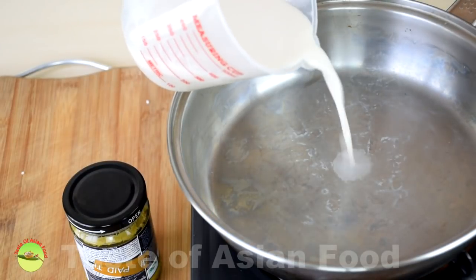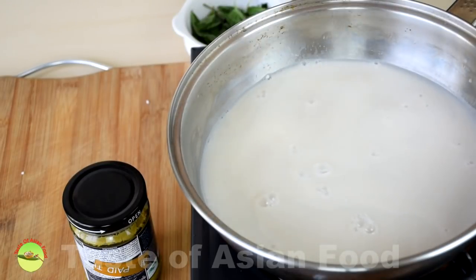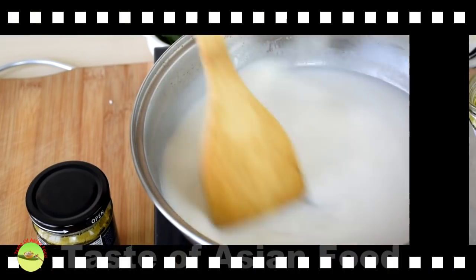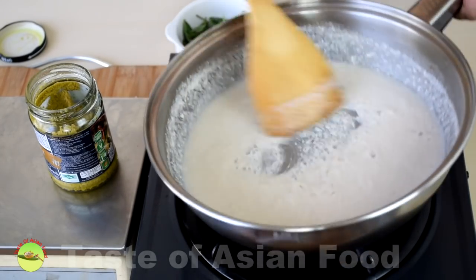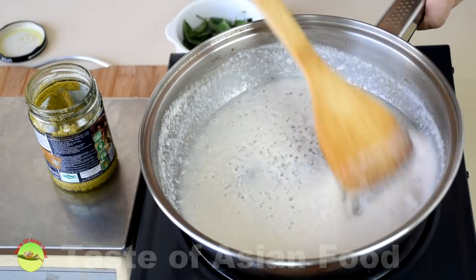Pour the remaining coconut milk into a pan or a pot and simmer over low heat to reduce it to about half of its quantity. Now the coconut milk has reduced significantly, and you can see there is a layer of coconut oil floating on top.